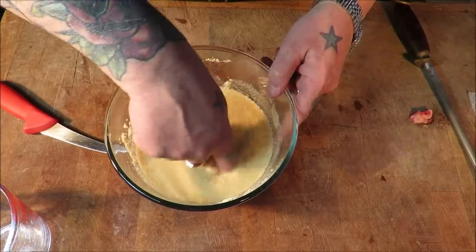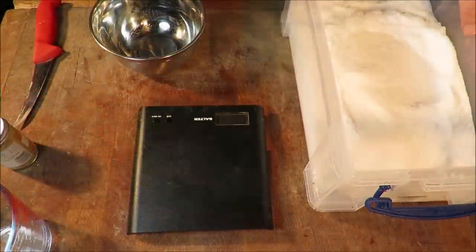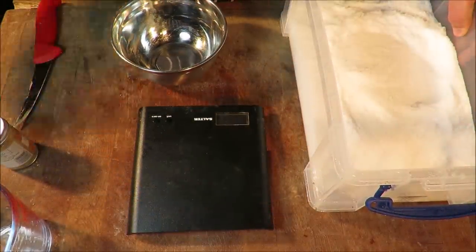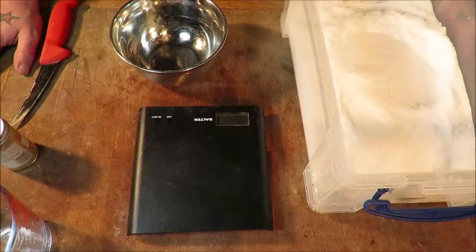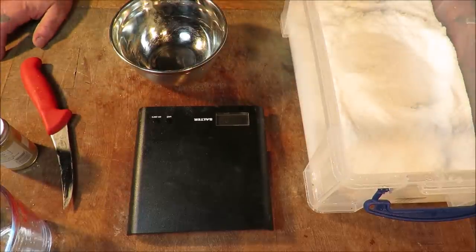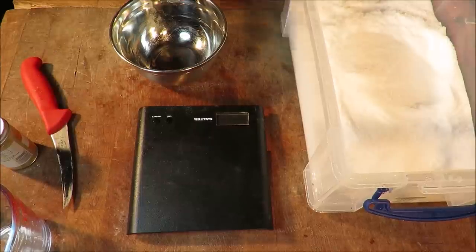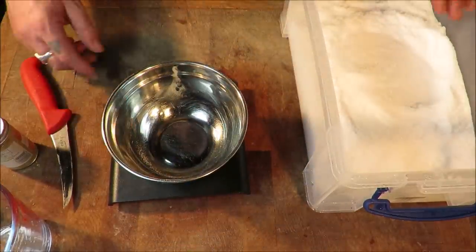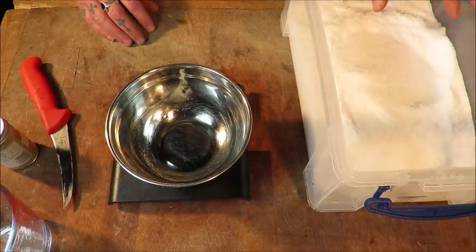Now the next bit is the interesting bit where we make up our homemade sausage seasoning. Back in the day there was none of this — you ring up your supplier, send us 10 packs of sausage seasoning. They were all made from scratch. All butchers and sausage makers had an amazing knowledge of herbs and spices and they would blend their own, make big batches, use them in the week to make their sausages. The rest would be saved in an airtight container away from direct sunlight for the following week.